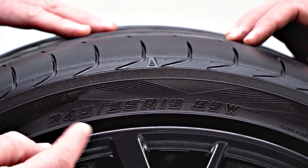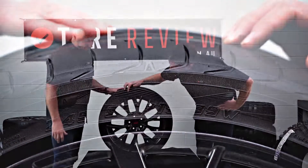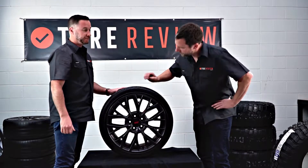This tyre is telling us it's a 245/35R19. So three numbers, then two numbers, then an R, and then two numbers.